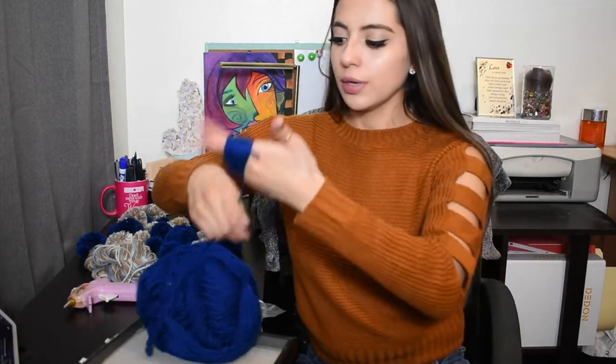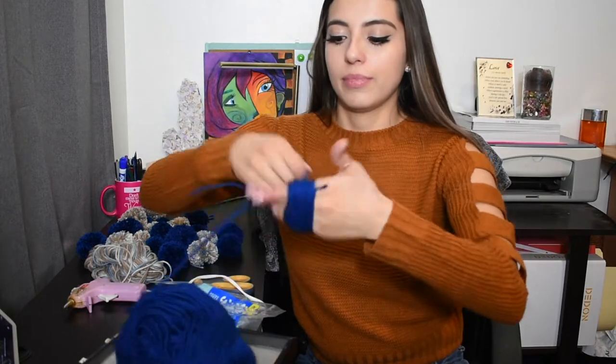You need a lot of yarn. The more yarn you use, the fluffier they will look. You just have to keep going.